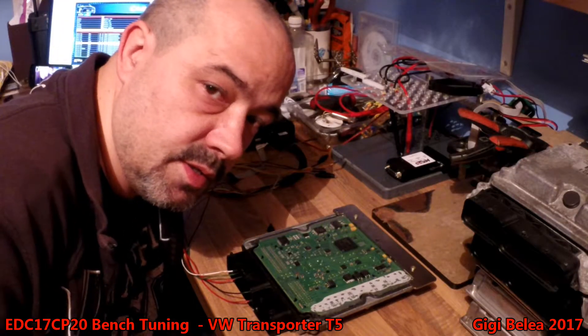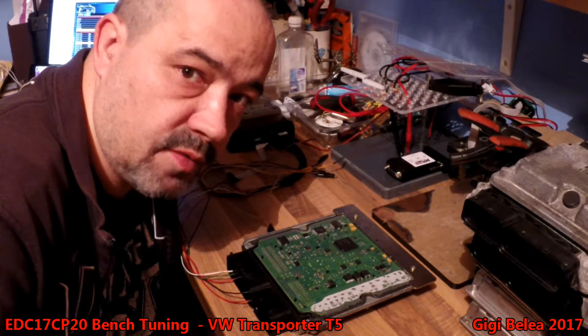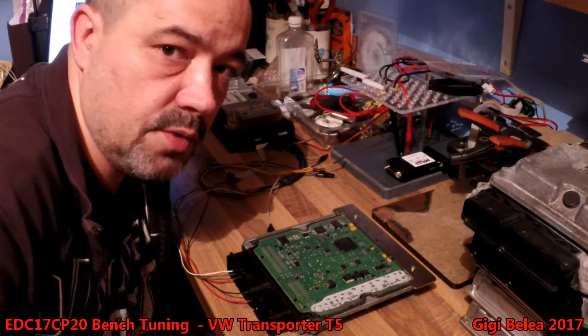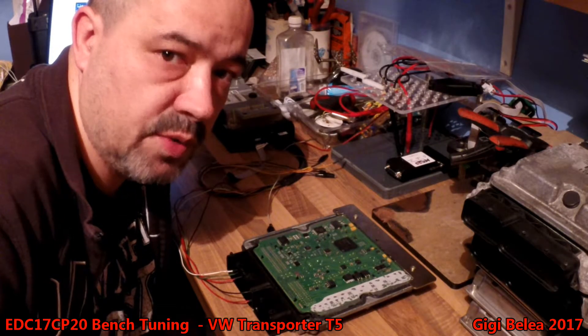Hi guys, Gigi here. Today we're gonna try to flash an easy ECU which is the EDC17CP20.